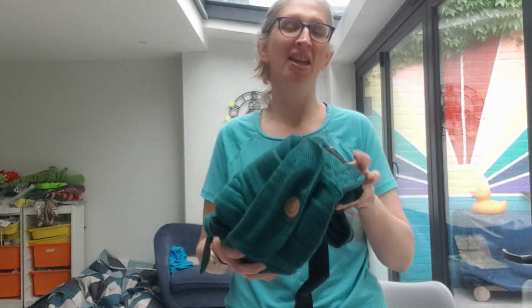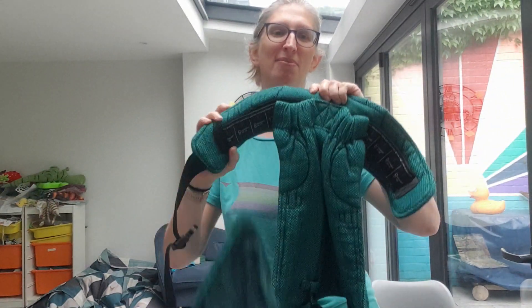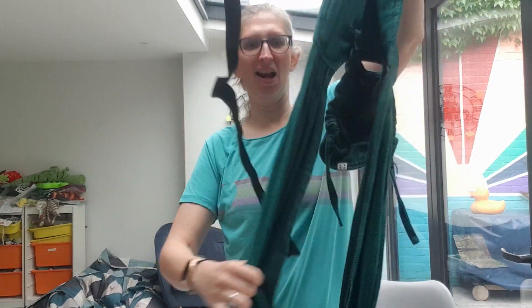Hello, I'm Madeleine from Machine Slings and this week's Carrier of the Week is the Lenny Lamb Hybrid Carrier, so called because it's like a halfway house between a buckle carrier and a woven wrap.